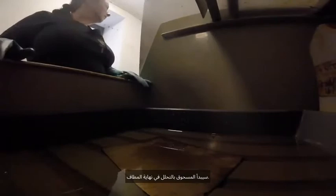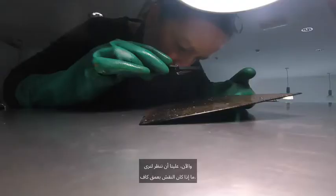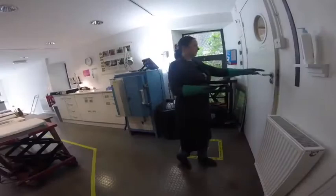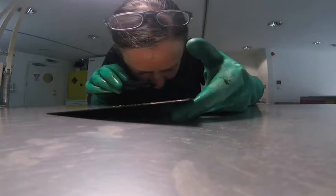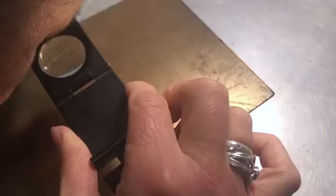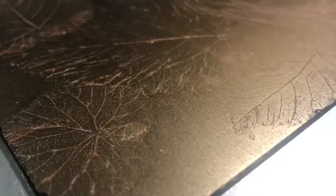The plate is washed or dipped in a bath of water to stop it etching. I'm having a look to see if the etch is deep enough — I've decided it needs a little bit longer. It looks good now. The ground is washed off with white spirit.